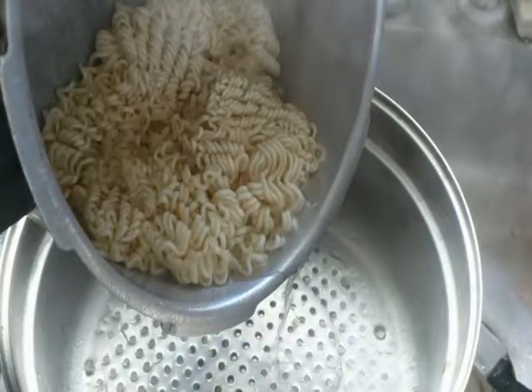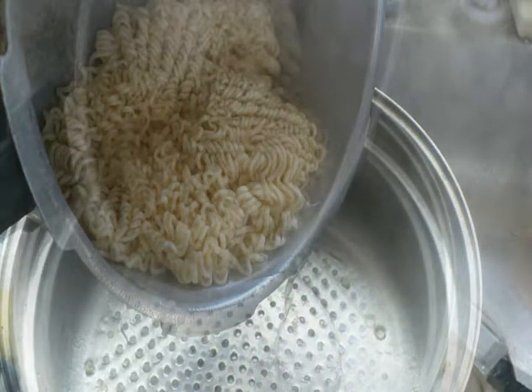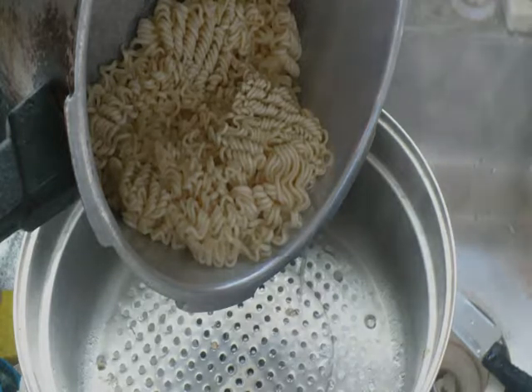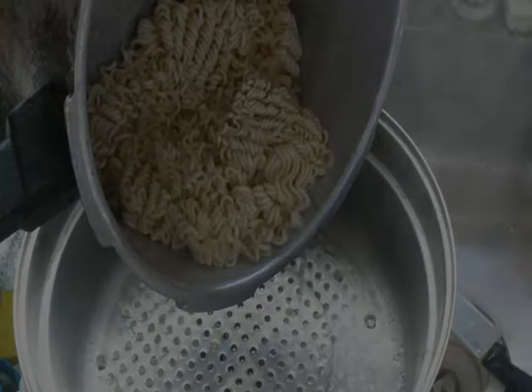Now I'm straining the ramen noodles. Strain out all the water except for a little bit in the bottom — leave a little bit to simmer with the butter and the onions that we're going to add in a little bit.